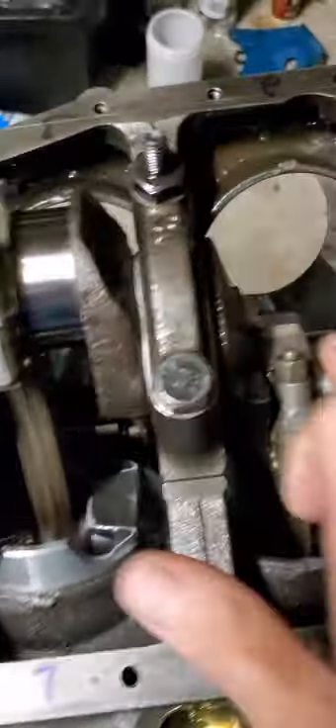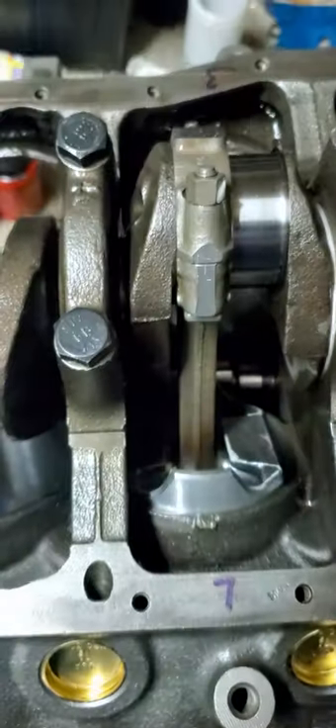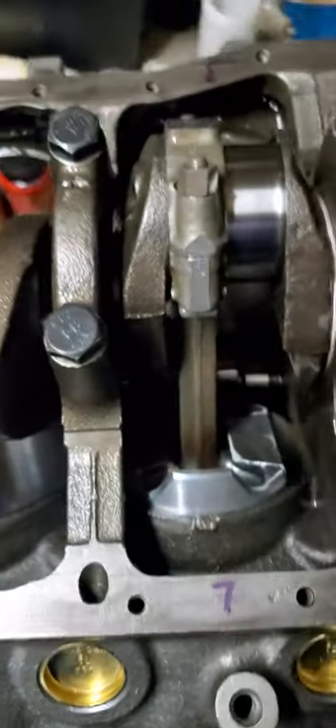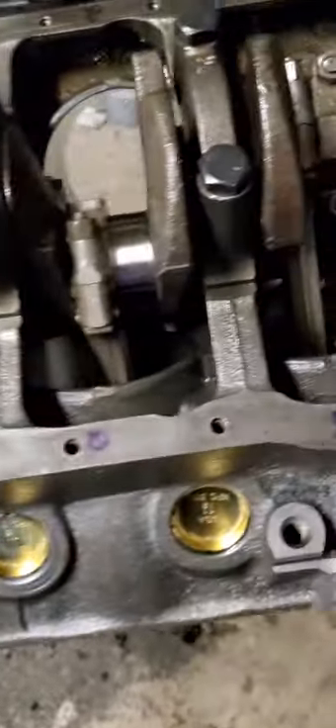Another thing you want to do is constantly be wiping these down. Make sure there's no dust and debris sitting on these. That's one of the biggest enemies of an engine is debris.